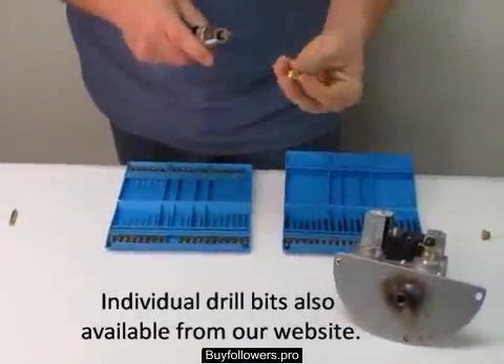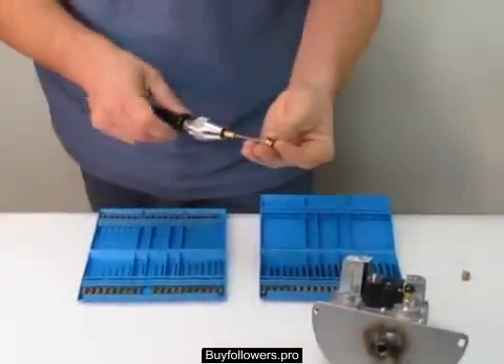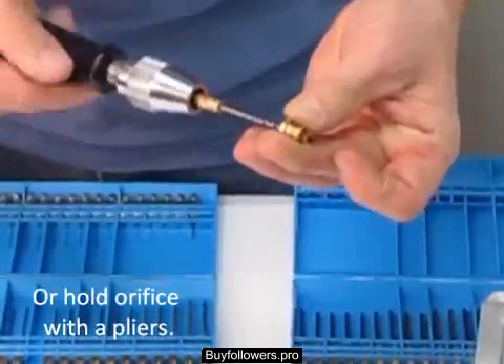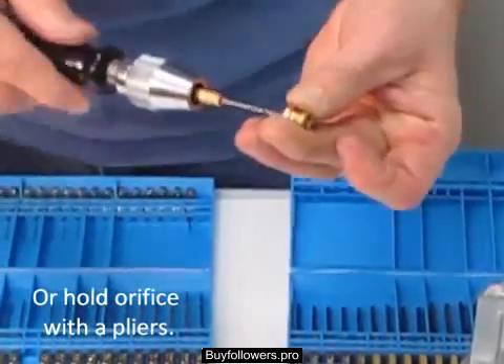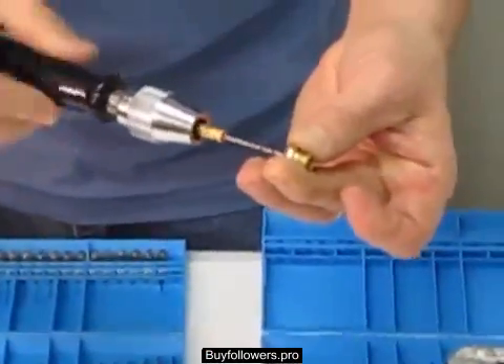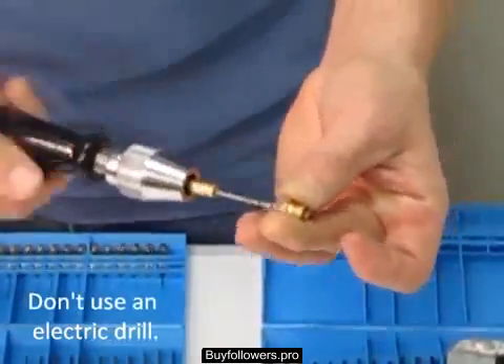Then you go to the back of the orifice and spin it by hand. Don't use an electric drill to drill these — an electric drill can get going too fast and make it rounded too big. Just drill them by hand.